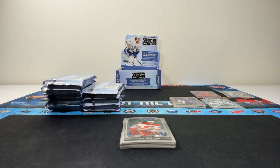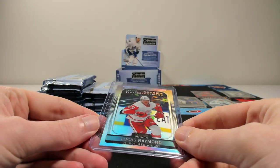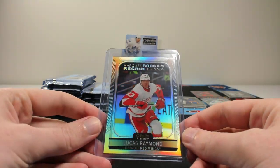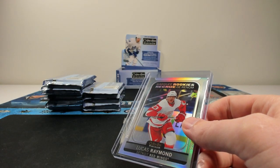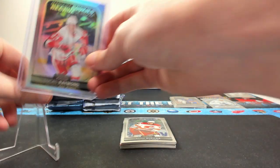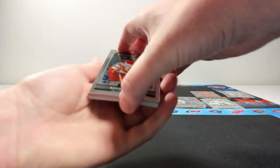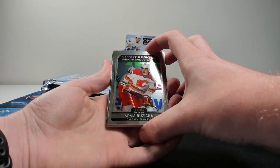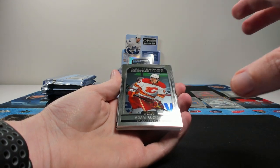Print quality is always one of the main things with OPC Platinum, because if you get it without the print lines, the card just looks so nice. Looks really, really solid. Good rookie to get too. OPC Platinum is a pretty, pretty product — especially if you like parallels. There are, I think, 12 parallels per base card. They really liked the number 12 this year: 12 cards per pack, 12 packs per box, 12 parallels.